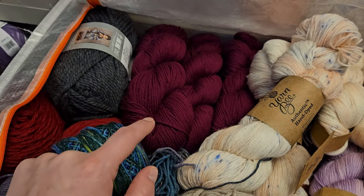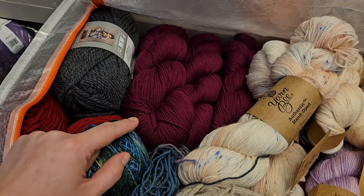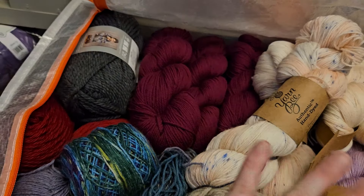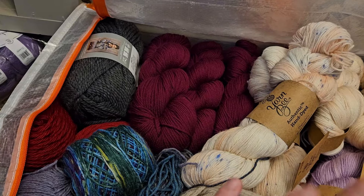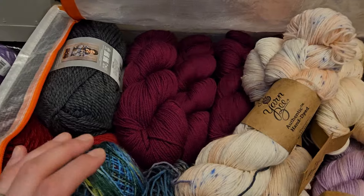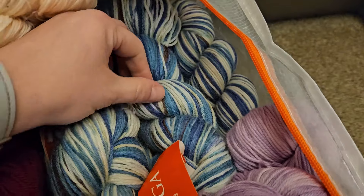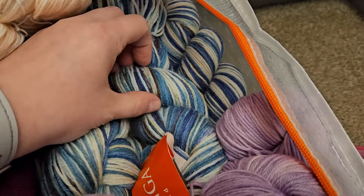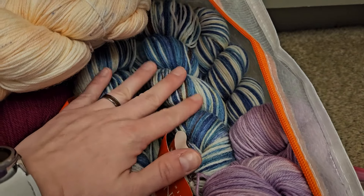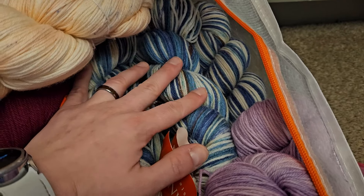Look on Ravelry, search for that yarn and that colorway, and look at all of the projects that people have made with it, because it'll be in all different lights and different white balances. That will give you a little bit more of an idea of what it actually looks like in person. This is that wool yarn that I was talking about that is as close to the Country Basket as I could get. I still haven't decided what I'm going to make with it. This was honestly kind of an impulse buy, but it's gorgeous.